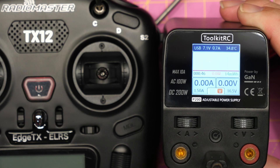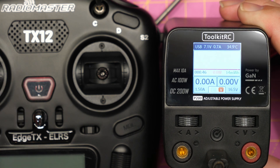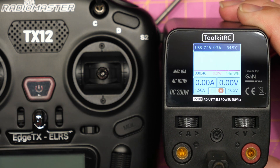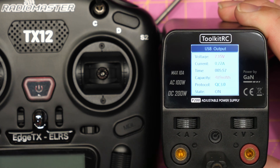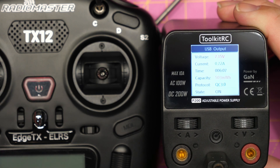Just to quickly show you one more thing on the charging — we've currently got it hooked up to the RadioMaster TX12 Mark II. This is the new radio and this one supports QC3. You can now see at the top the USB is showing at 7.1 volts, 0.7 amp. If we go into the USB menu, you can now see that this is charging via the QC3.0 protocol, showing that the power supply does support it, allowing you to fast charge your devices such as this radio.